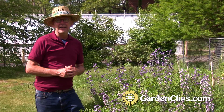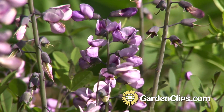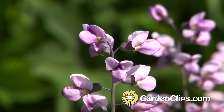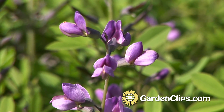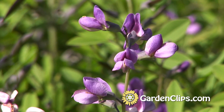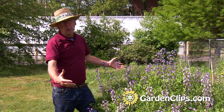It's also a fantastic plant in late May to early June because of these wonderful blue, purple, violet flowers. There's also a white variety called Baptisia australis alba. They're not particularly fragrant, but they're an amazing cut flower — they last a couple, three days in the vase. It's also just a great display in the garden. It has architectural presence.